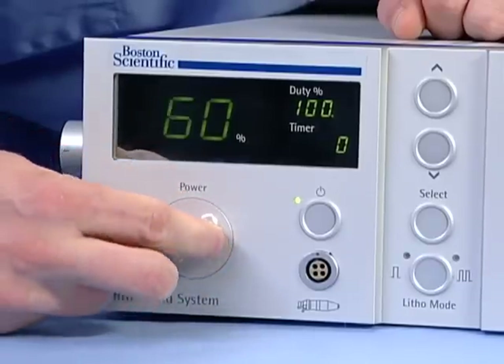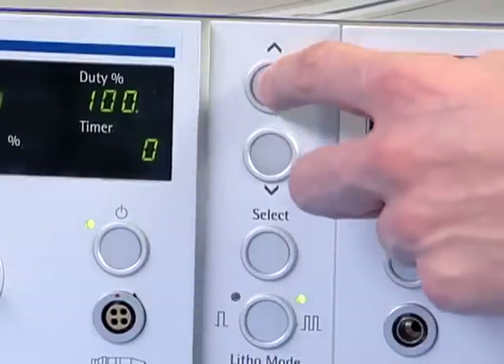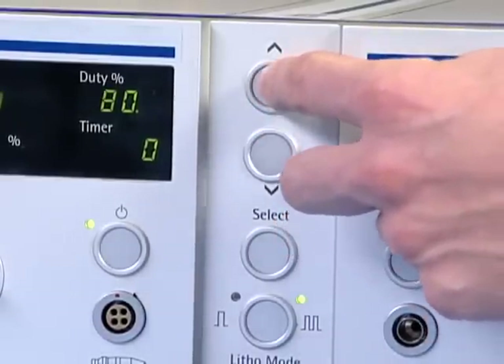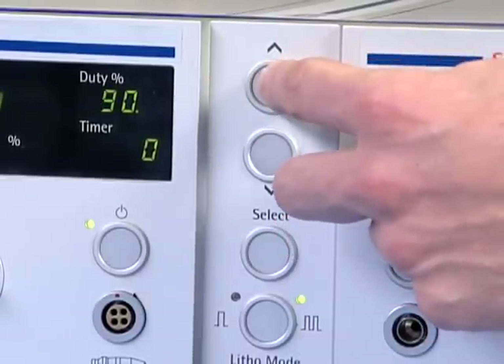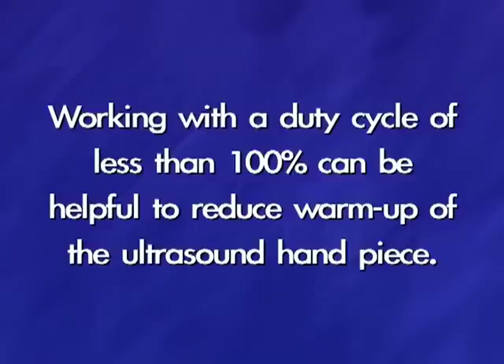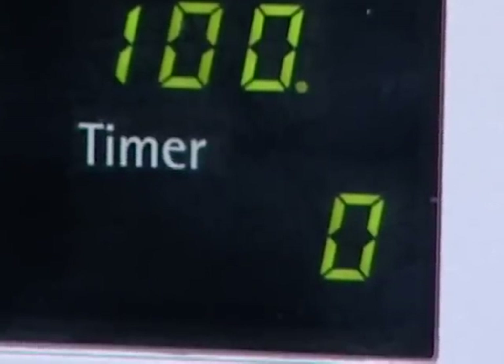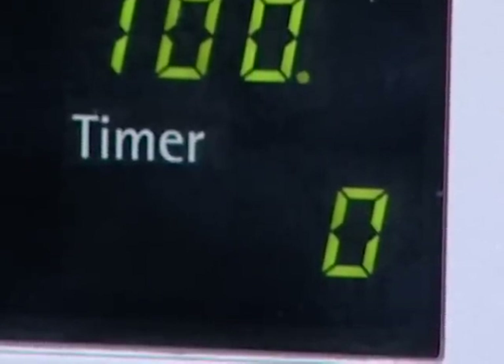For each lithotripsy method, whether used individually or in combination, it is recommended to start fragmentation at medium power settings of 50% to 60%. The duty percent can be adjusted with the up and down buttons to the right of the display. The ultrasound probe handpiece error detection is only working with the duty cycle set to 100%, which is the default setting. Working with a duty cycle of less than 100% can be helpful to reduce warm up of the ultrasound handpiece. The timer registers the time of use in seconds. The ultrasonic settings are ready to run.